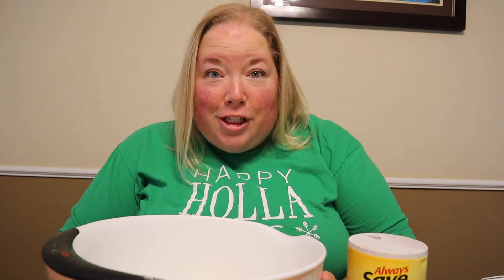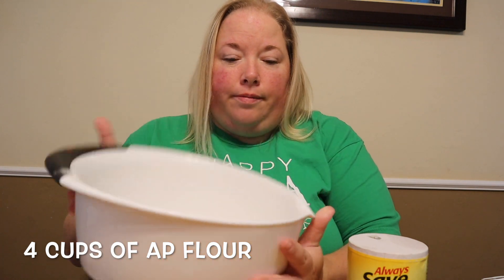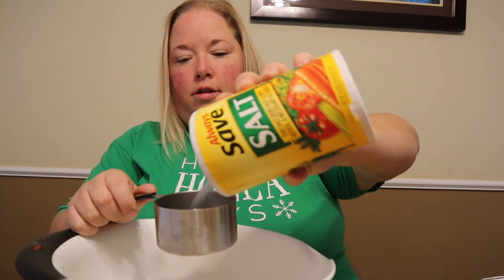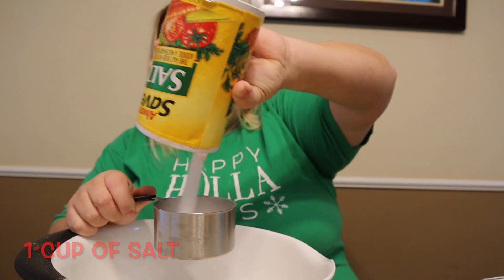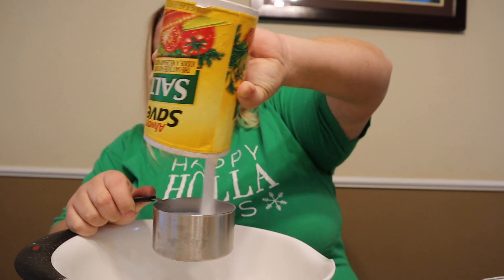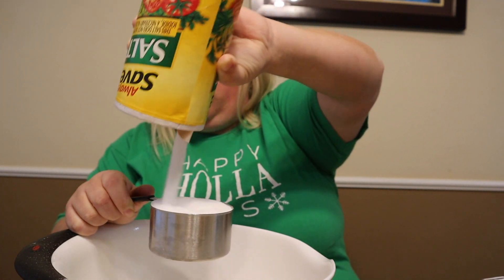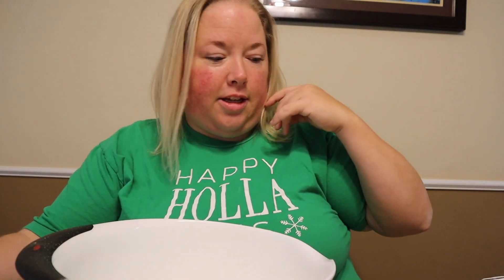I have doubled this recipe, so you can just half it. I've got four cups of all-purpose flour. I'm going to add a cup of salt — so you only need a half a cup of course — and two cups of flour for one family-size amount.